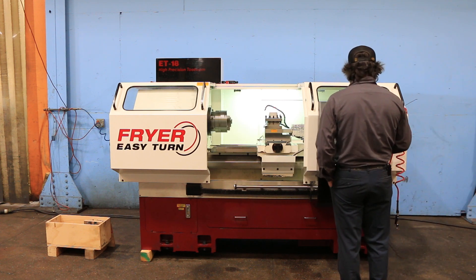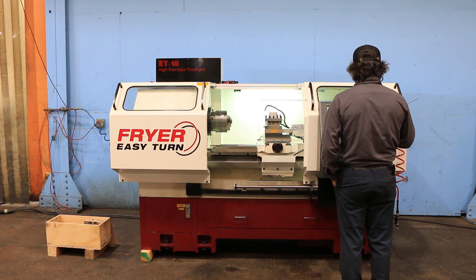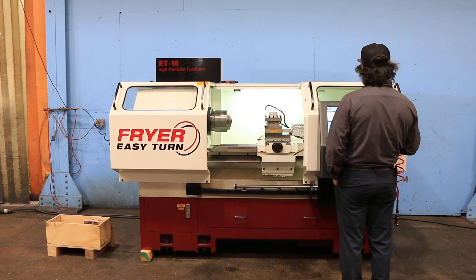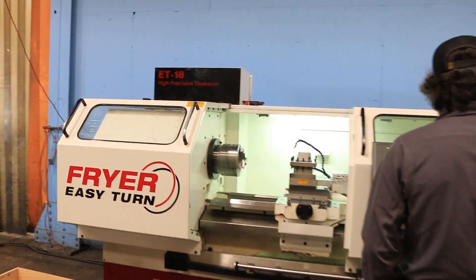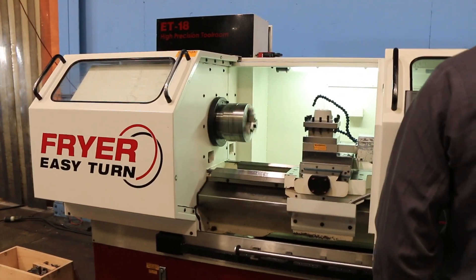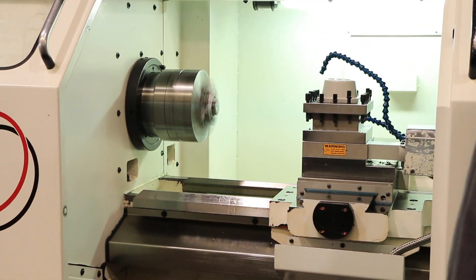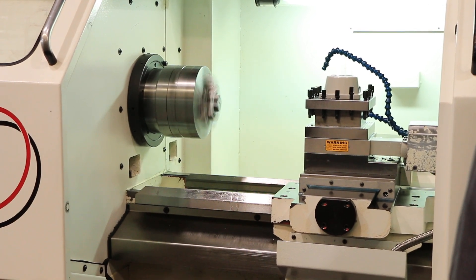100 rpm. We're in the low range of 50 to 2500 rpm. In the low range it's 50 to 350. 250 in the low. Doing a shift. 500 in the high range.